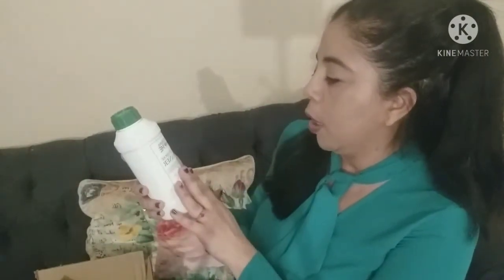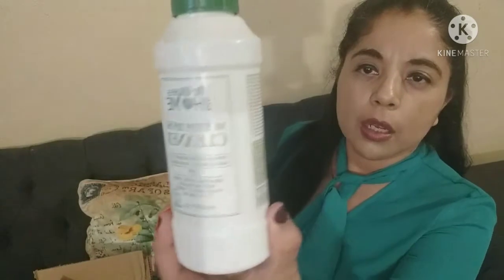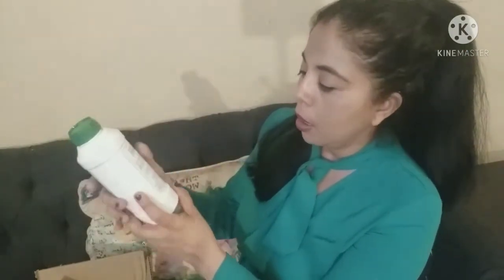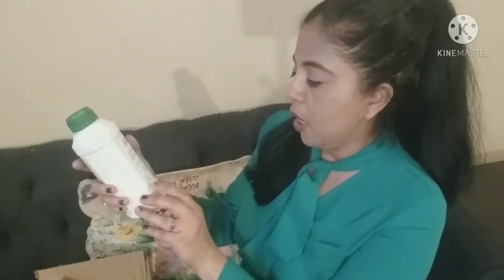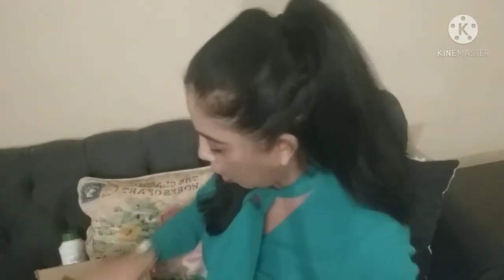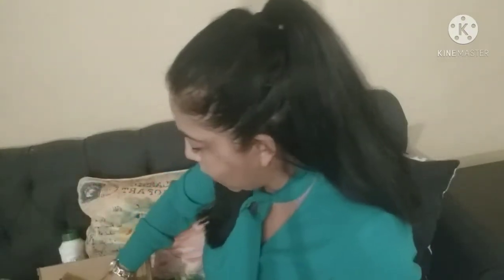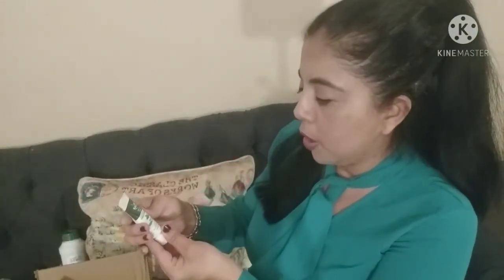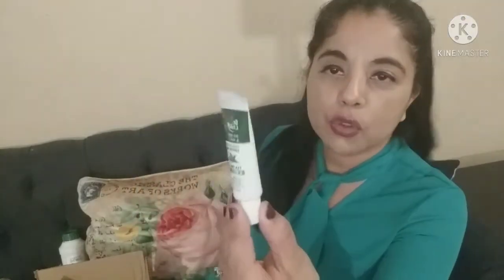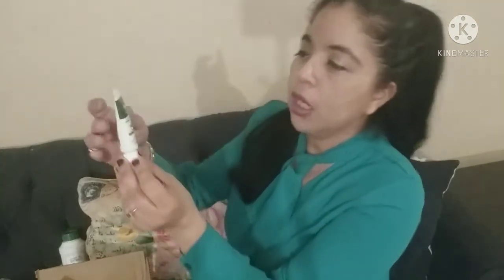First I wanted to try their multi-purpose cleaner — it's about $10, a pretty decent size, and it's one of their best-selling items. It's vegan. I also got a little tea tree and mint toothpaste for about $3.50 — it's a good travel size.